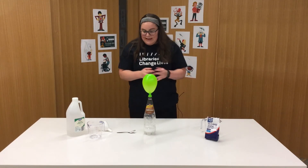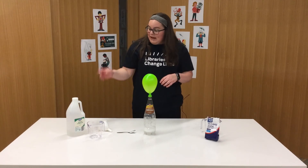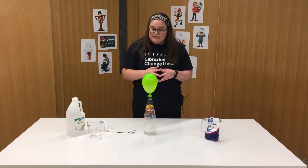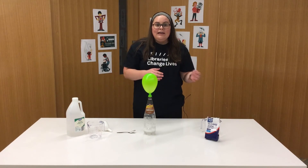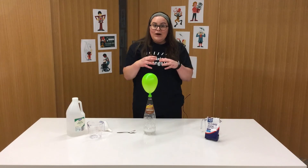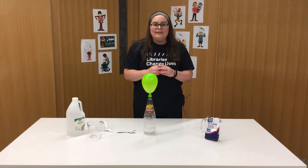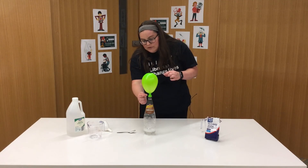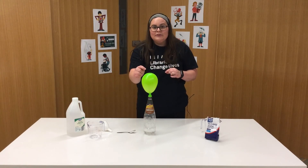What happens is that by adding the vinegar to the baking soda, it creates a chemical reaction. The baking soda is a base while the vinegar is an acid. When the two combine, they create carbon dioxide. The gas rises up and escapes the soft drink bottle, but it gets trapped in the balloon.